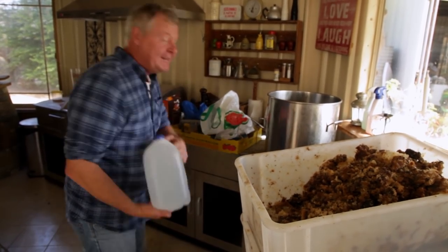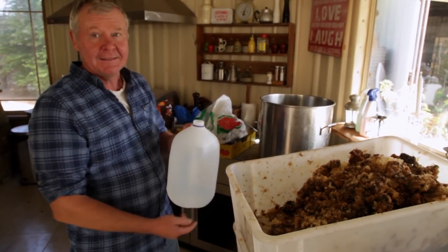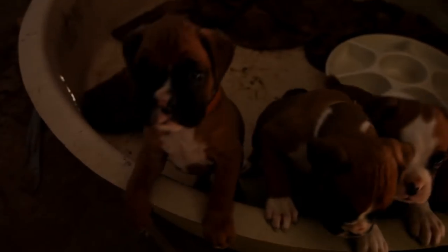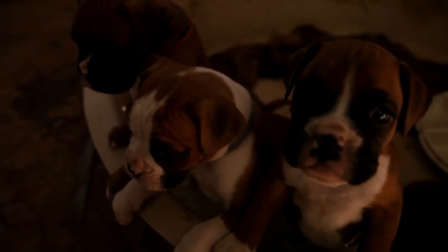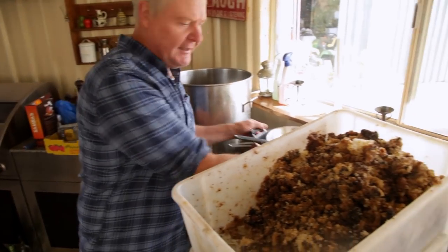By the way, this isn't demineralized water, this is just normal rainwater - I just can't find a bucket. I think the buckets are in with the puppies. Our boxers had some lovely little puppies, and so we've gotta separate her off, and so she's got a few buckets of water in there to keep her happy so she can keep her babies happy.